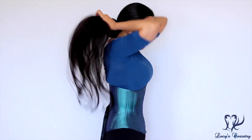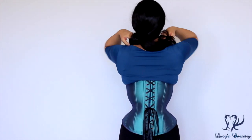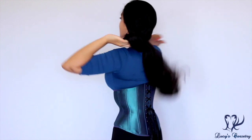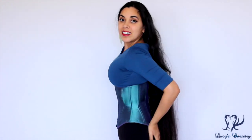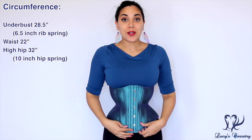Without further ado, here's the front, the side, the back, and the other side. For the length and fit of this corset, today I'm actually wearing the size 22.